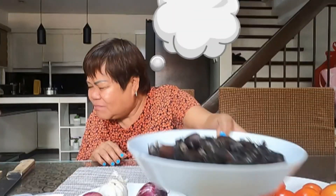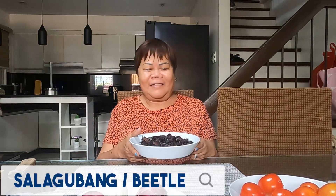I want to cook... ah, what do you call this? Salagubang! We're going to sauté the salagubang with tomato, garlic, and onion.